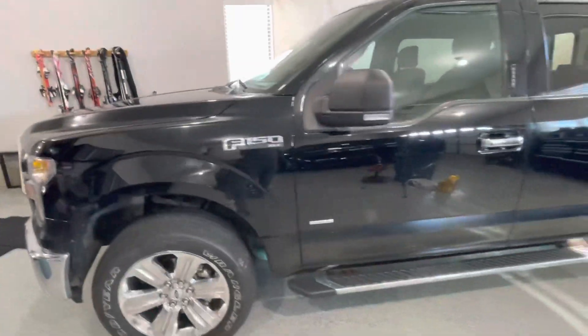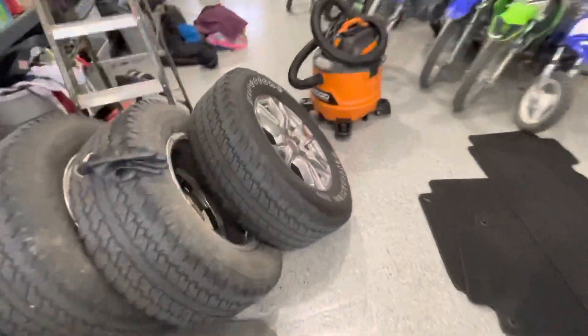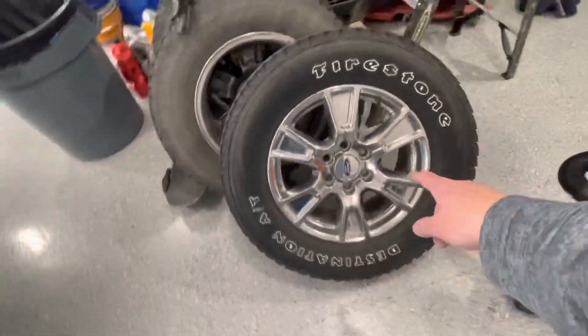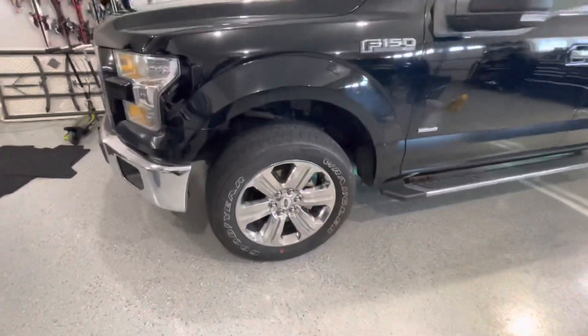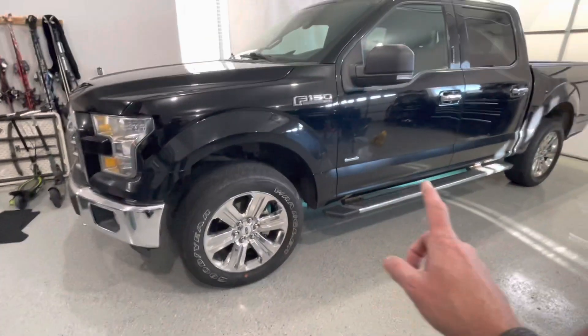Here's just kind of an exterior overview of the truck. It came with these factory 18-inch wheels. These 20s that are on there now, I actually just threw these on because I had them left over from my other truck — I put some off-road wheels on that one. So these 20s are not stock to this truck.